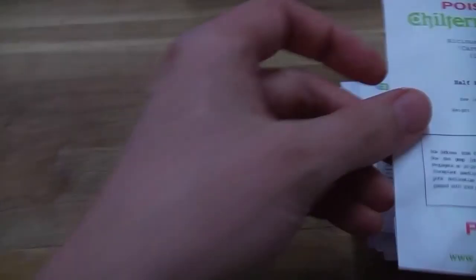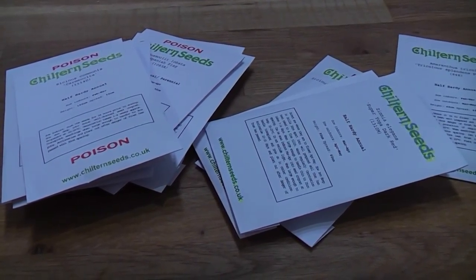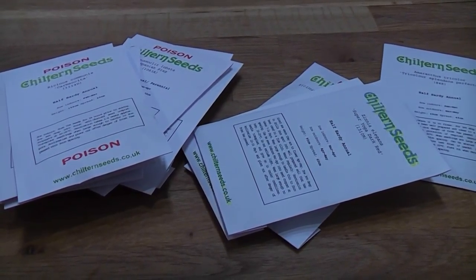So that is all the seeds that arrived this week, and over the next few months I'll be sowing these seeds, showing you how I do that, watching them grow, and planting them out in early summer.